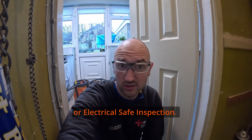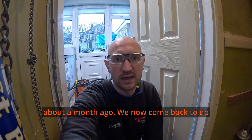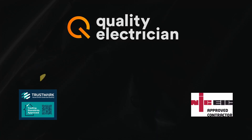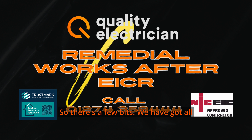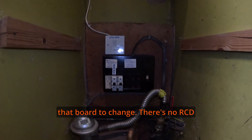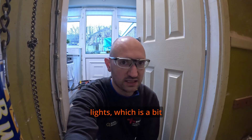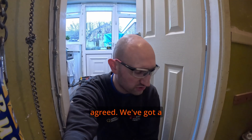Hello and welcome back to the channel. This video is going to be EICR and remedial works - or Electrical Safety Inspection as I like to call it. We did the inspection about a month ago and have now come back to do a board change and a bit further investigation on some issues that we found. The client had a few problems - some crackling light switches - which prompted them to get the electrics looked at and sorted.